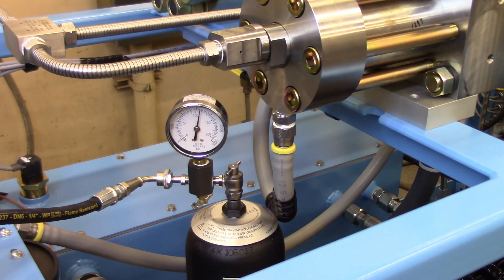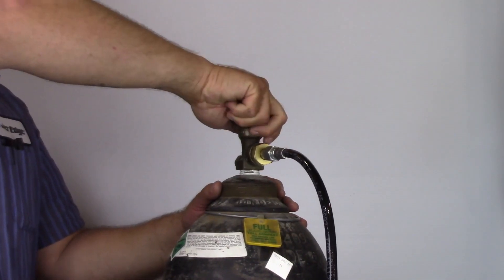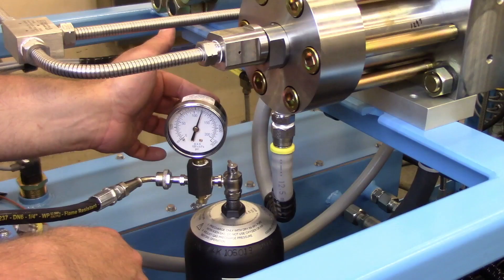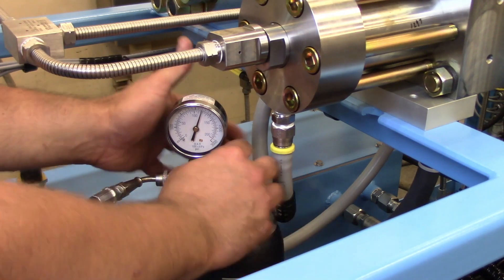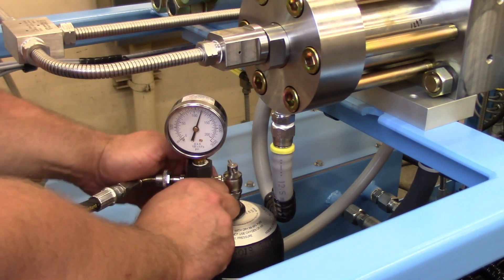When the reading is proper, turn the valve off and check the gauge reading. Repeat this step if still inadequate. When pressure is within the specified limits, verify the valve on the nitrogen supply bottle is closed.